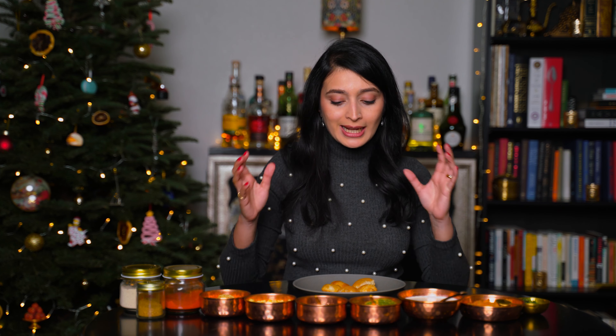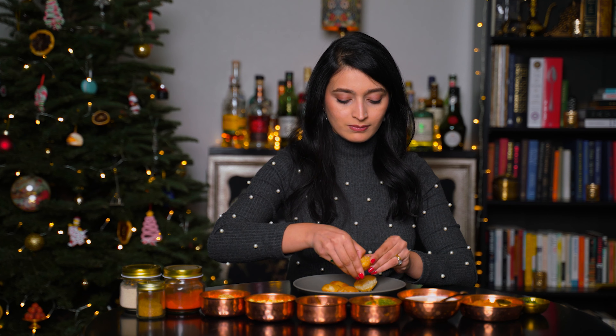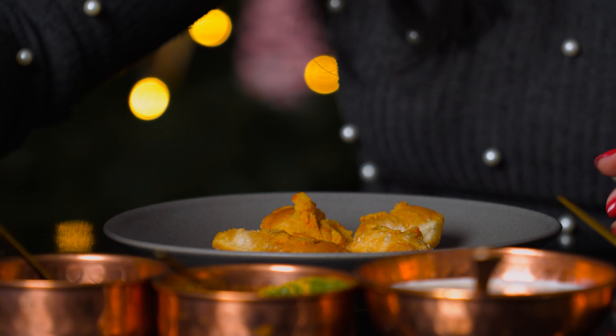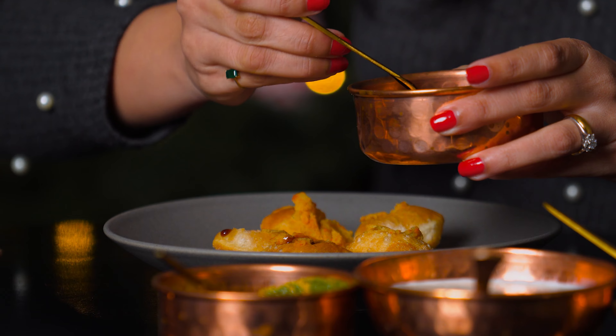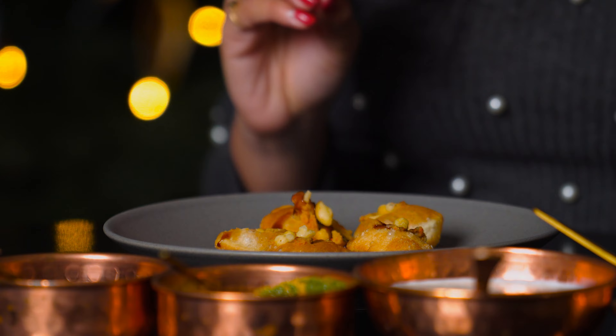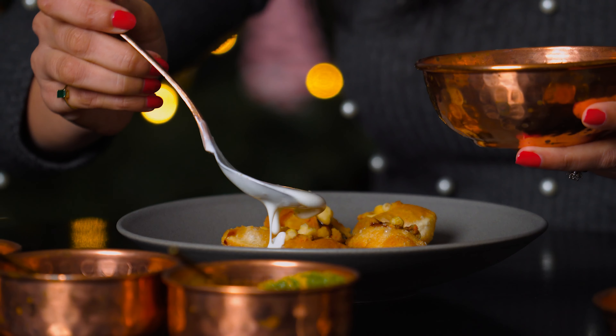What I'm going to do with this one is slightly different — we're going to make dahi puri, which means instead of the flavored water, these puris are going to be filled with flavored yogurt. Going to stuff it with the potato first. Now we're going to add some chutney — the red chutney. I love this chutney so I'm going to go for it. Now we're going to add some of the boondi. Let's add the yogurt now — lots of yogurt, just cover them.